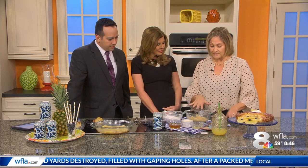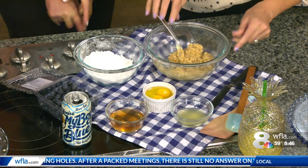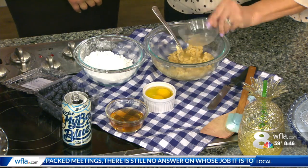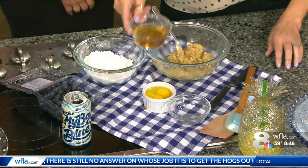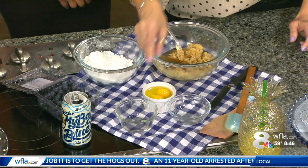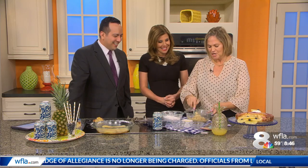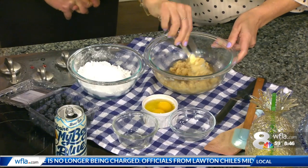So what I have here is granulated sugar, brown sugar, a little bit of butter — stir, stir, stir — we're going to do two tablespoons of pineapple juice. Now, you need a half a cup of the beer. Make sure you take the beer out ahead of time. Make sure the beer is not cold — you want room temperature beer. What do you do with the rest of the beer? Well, come on, please.